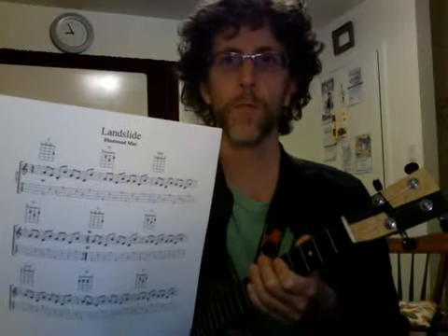Here's a little finger-picking video to accompany tablature for Landslide by Fleetwood Mac and Lindsey Buckingham. Let's see if I can get into a better position here and show you what's going on.